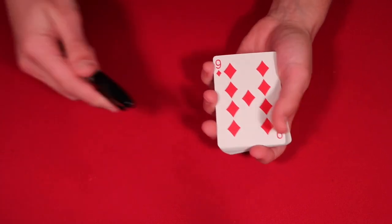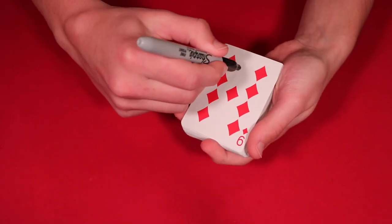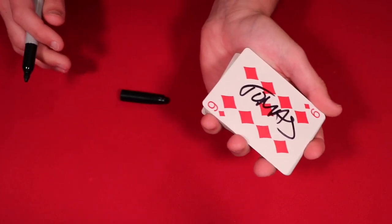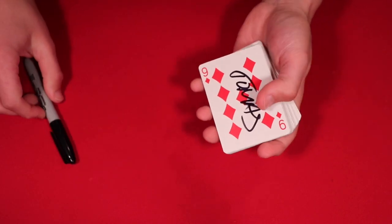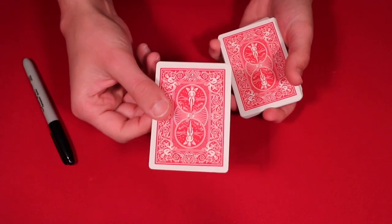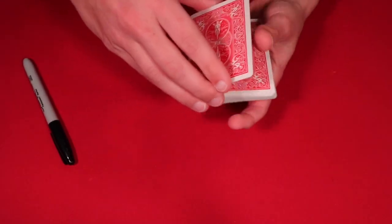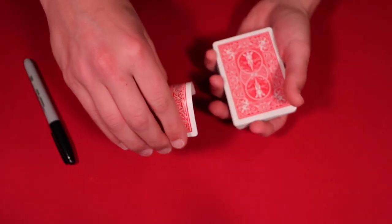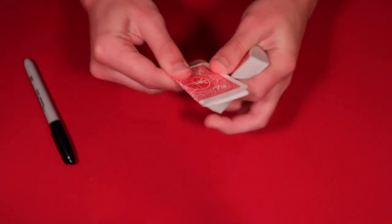You flip over two cards and it's gonna be whatever card you're forcing on the spectator. You say, 'Go ahead and sign this card.' The spectator goes ahead and signs whatever they want — this really is their signature. You shuffle — or rather, put the pen away — and then you flip the double over and give them what they believe is their card, but this actually is your card that you already signed from the beginning. Before you give it to them, tell them you're gonna fold it up, and start the fold downwards so they don't see what's going on.